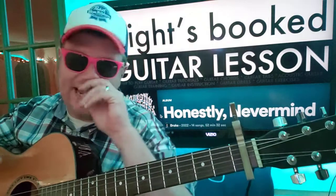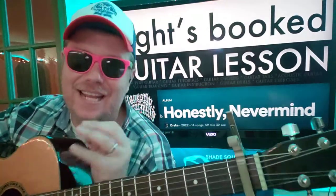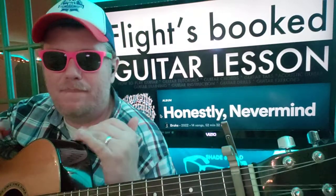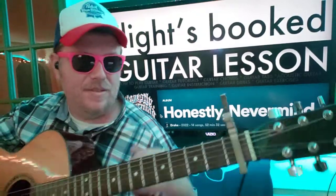We got Drake. Honestly, never mind. Great, great dance album. Just like, it's just got this. Just great.